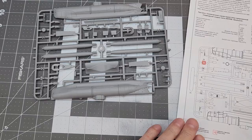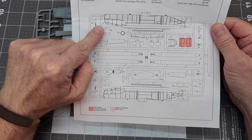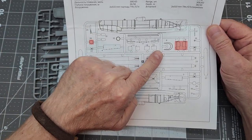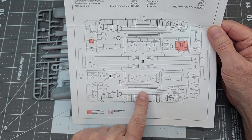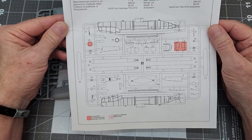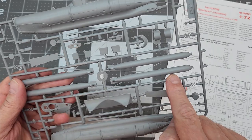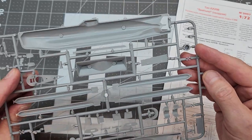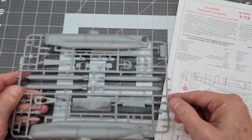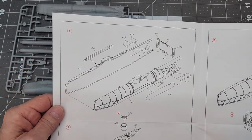Let's go ahead and jump down to the bench and get started on our Seahund. First things first — we do have a sprue map in our instructions and it gives us the numbers for the parts, which is actually quite important on this kit because ICM did not include the part numbers on the actual sprue. There are no numbers there, so most of the parts are pretty easy to identify, so that's not a big deal.